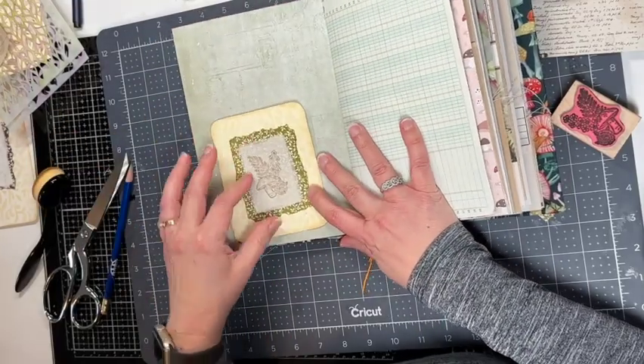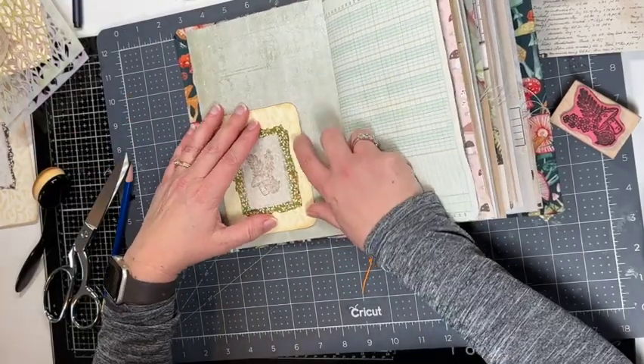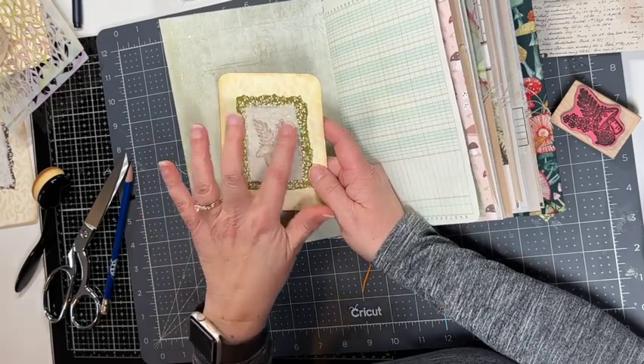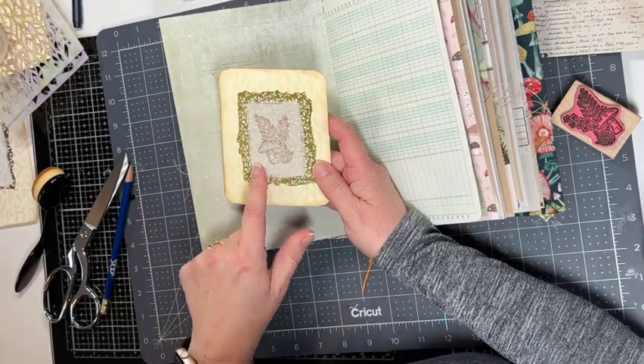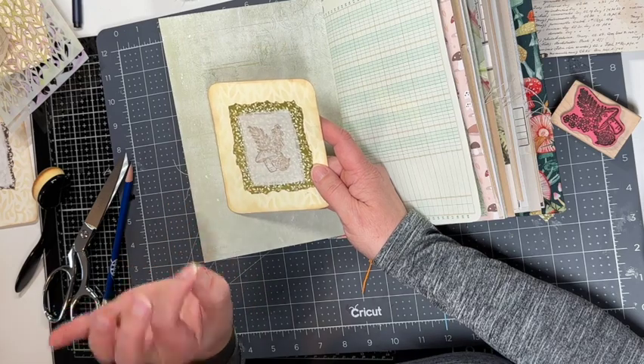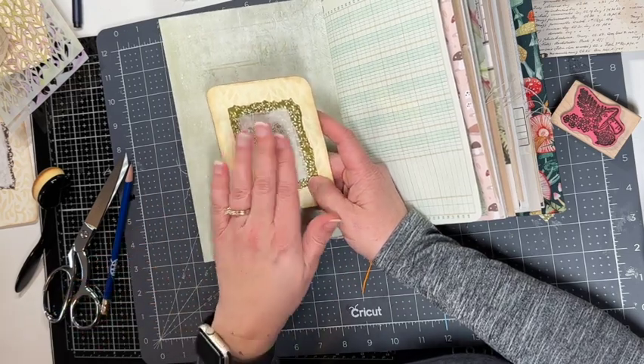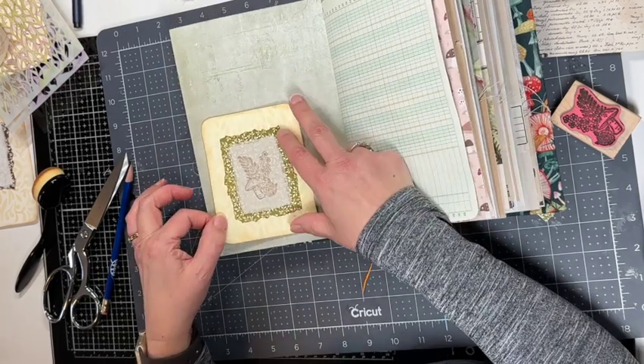I decide what page I want to put this in, and I'm not going to glue it in just yet because I want to sew around the edges. I just put a real thin layer of fabric tack glue under the fabric since it's so thin — I didn't want the fabric tack glue to show through.